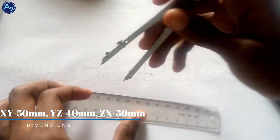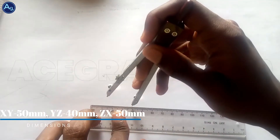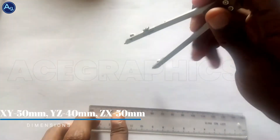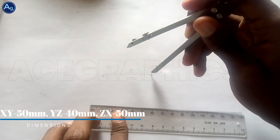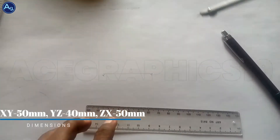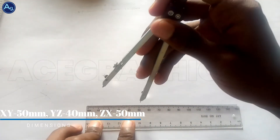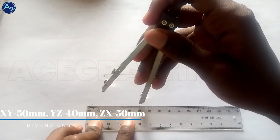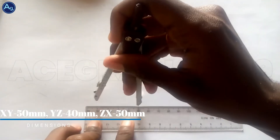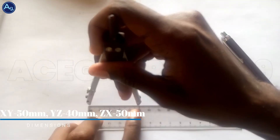YZ 40mm. We come to point Y, so I'm drawing an arc. And ZX is 50mm, so measure 50mm.